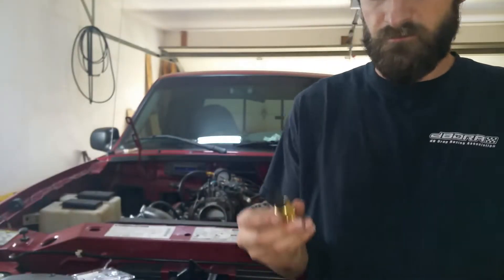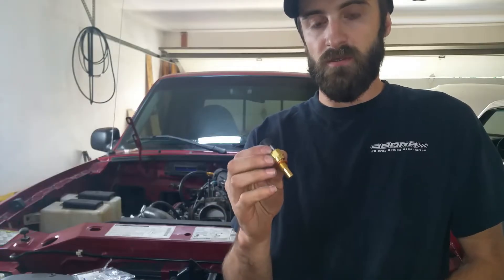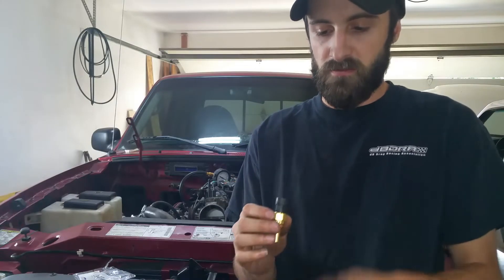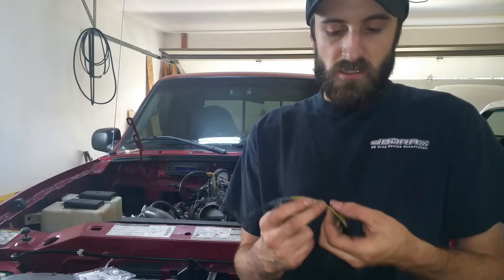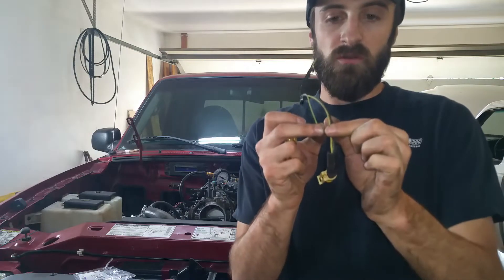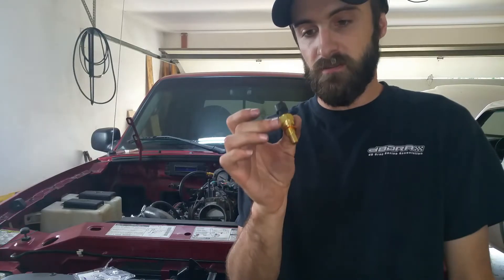This is a temp sensor from a 98 Camaro and a 98 Firebird — they only used them one year. The big difference between these and the other ones is these have three wires on them: two go to the computer and then one goes to the gauge. So they only use these sensors on one year, in 1998.